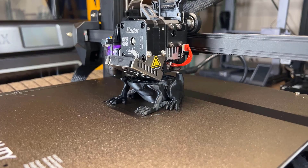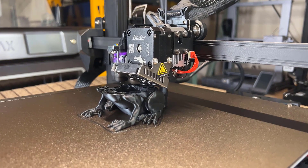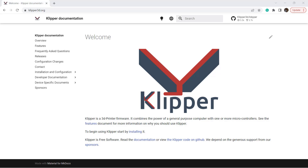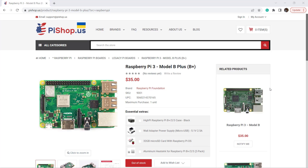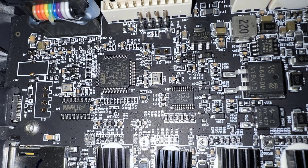Even an updated 32-bit processor that runs at over 100 MHz is still very slow when compared to a smartphone processor that runs at 1-2 GHz with multiple cores. So a common way to improve the speed and print quality of your 3D printer is to install Klipper. Even a $35 Raspberry Pi 3 using a 1.2 GHz 64-bit processor was much faster compared to a 32-bit processor from 72 up to 168 MHz on a regular 3D printer.